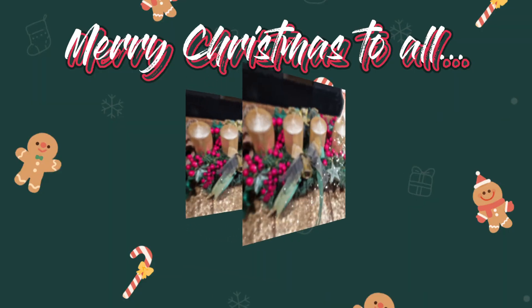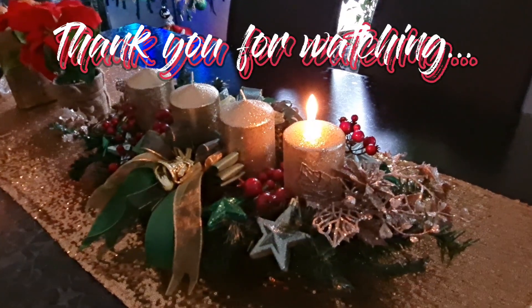Merry Christmas to all of you, and thank you for watching.